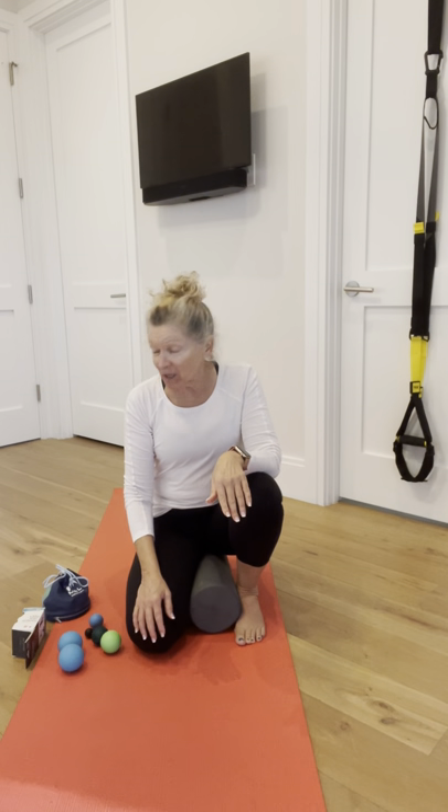Hello everyone and welcome. I'm Lisa Roux. Today is going to be a quick video on text thumb — how to fix text thumb.